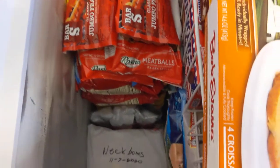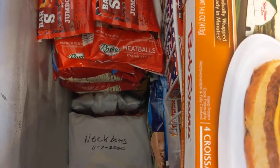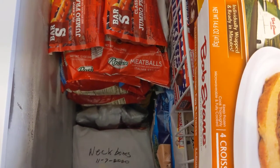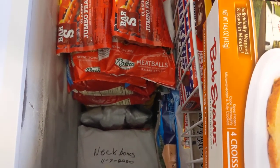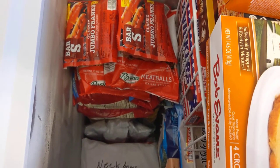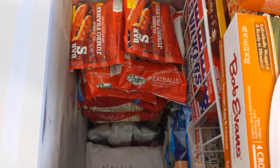You can see down in there, we still have a lot of room once I take those out of the boxes. I have a lot of meat — a lot of chicken, ground beef, neck bones, Polish sausage, meatballs. Hot dogs my son likes. Polish boys.